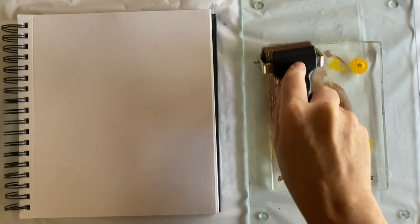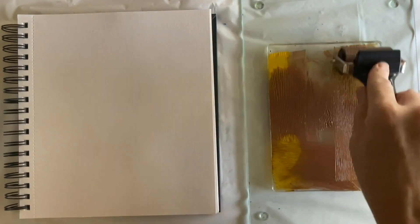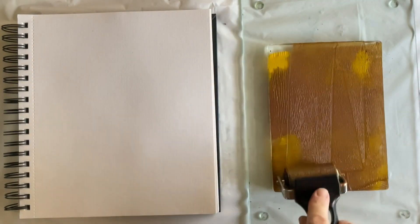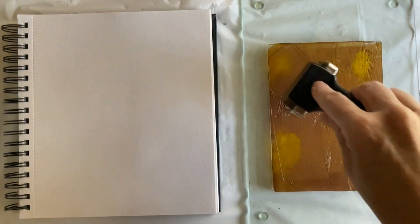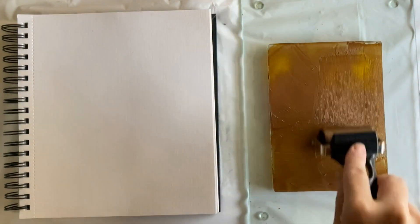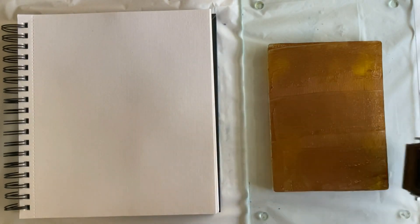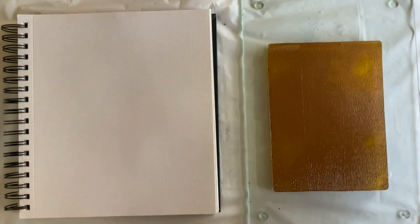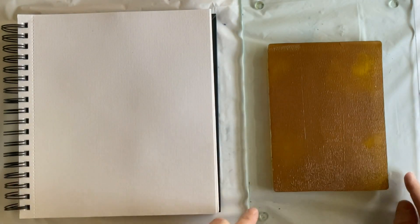These two colors are bronze — I typically prefer the copper — and cadmium yellow medium hue, one of my go-tos. If you are going to get into gel printing you really should have brayers in multiple sizes. The narrow ones are great for blending colors and getting rid of harsh edges if you don't like them.